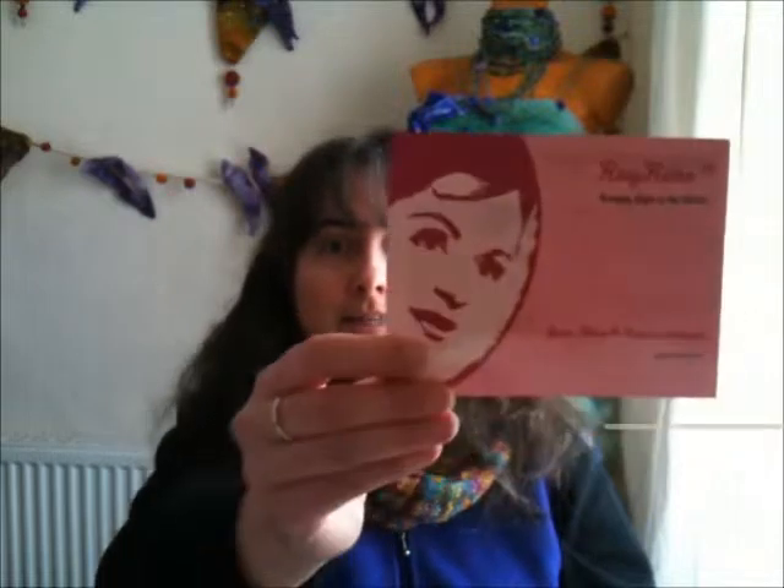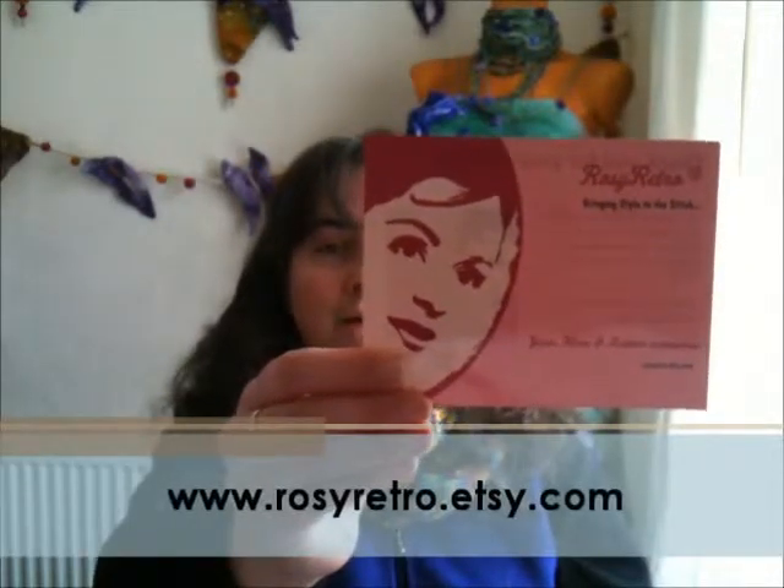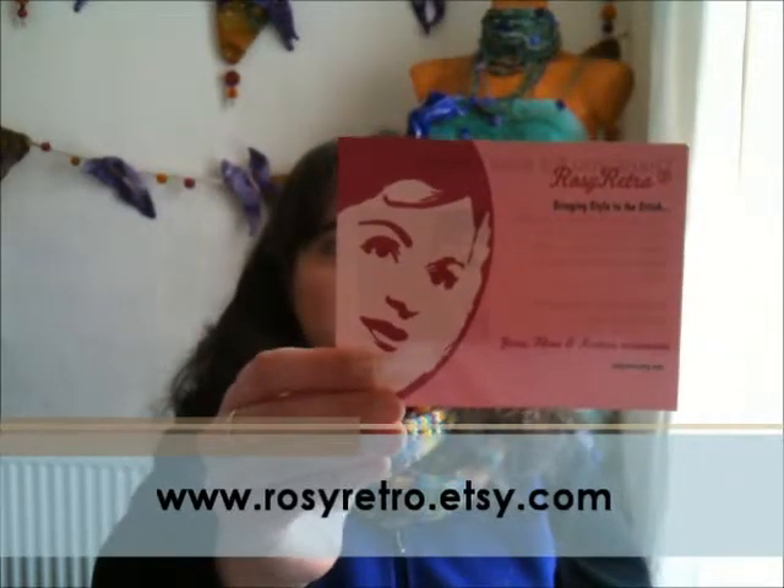Thank you very much to Tabs from TabsofRosyRetro.etsy.com for your fantastic project bags, and I'm really happy to be able to bring my review to all of my watchers. That's Rosy Retro's card once again, and with that I will leave you to enjoy your crafting. Cheers!